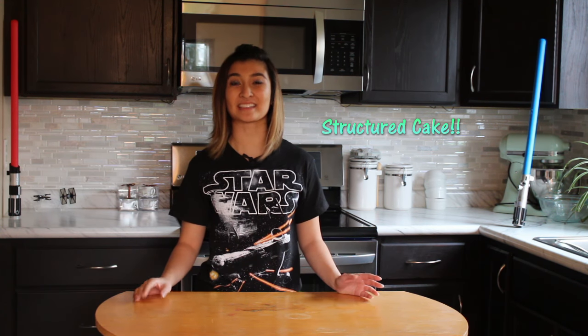So today we're going to be making a structured cake using real wood and styrofoam to create a support system. We'll be shaping the support system to look like an AT-AT walker.